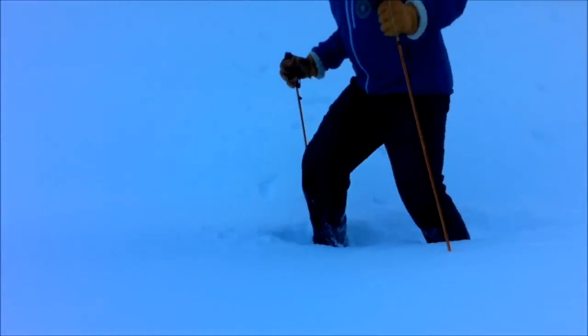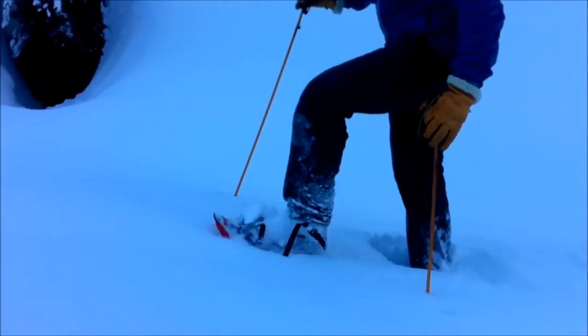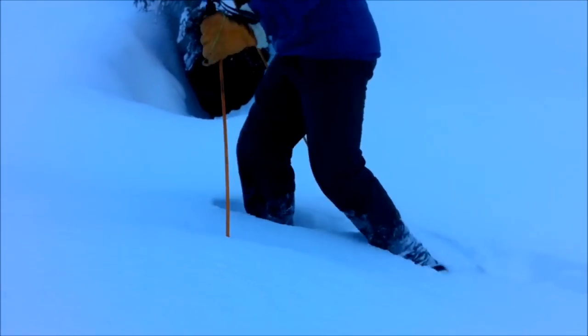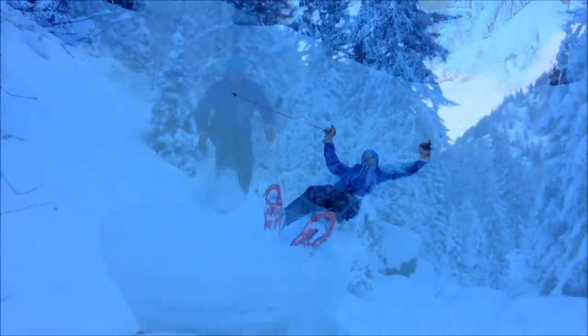On the TSL 325s now in deep peak powder — it's a little bit harder going than with the MSRs, but they still give enough flotation to get through. One word of warning for the 325s: they've got a little heel spur on, so if you have to walk backwards, they catch!